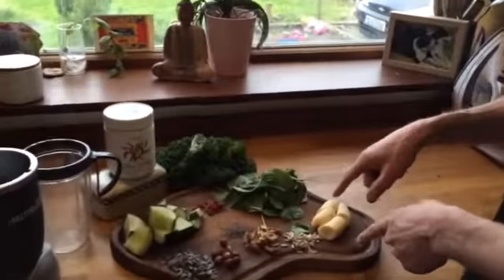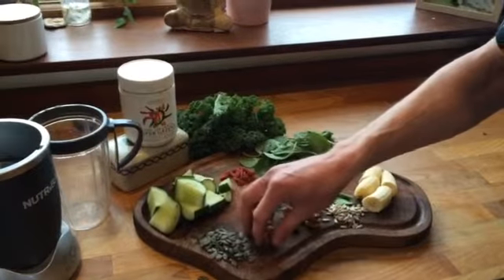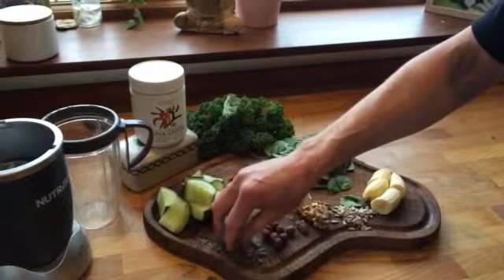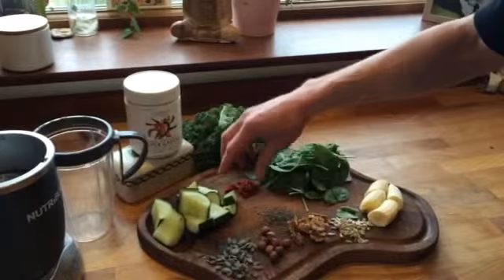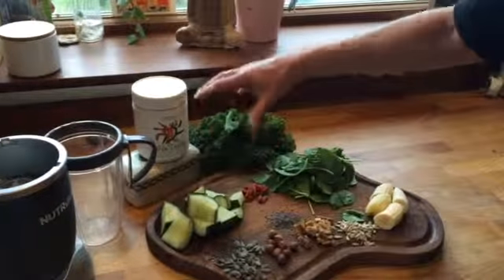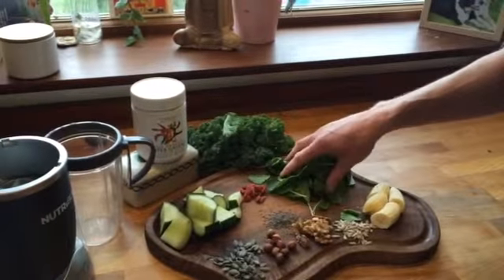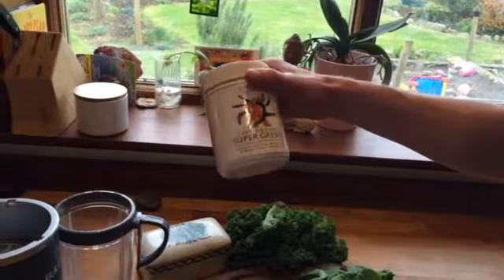We've got a small banana, a little pinch of sunflower seeds, some walnut, some lovely organic hazelnuts, a pinch of pumpkin seeds, some chia seeds, some goji berries, a fresh organic cucumber — about a third of it — a handful of kale and some baby spinach, and also I usually throw in a teaspoon of this stuff here or something similar.